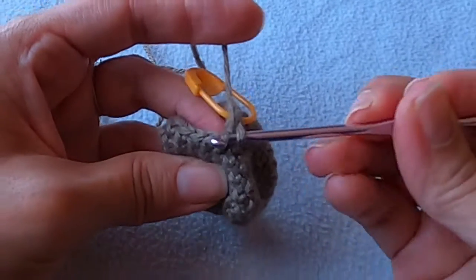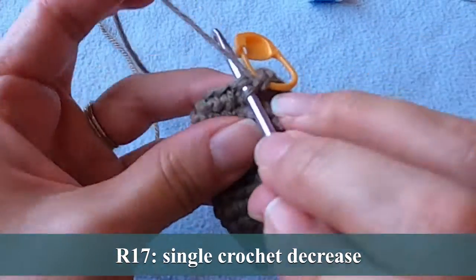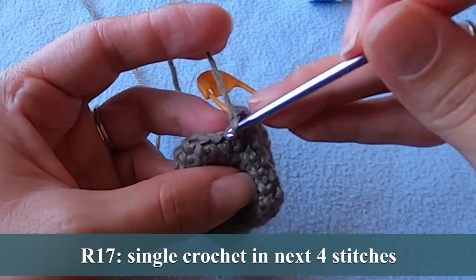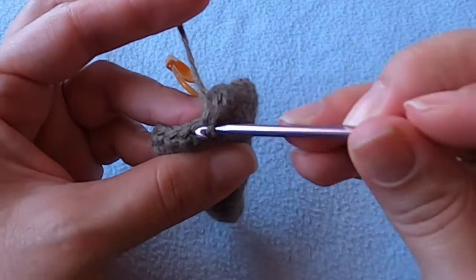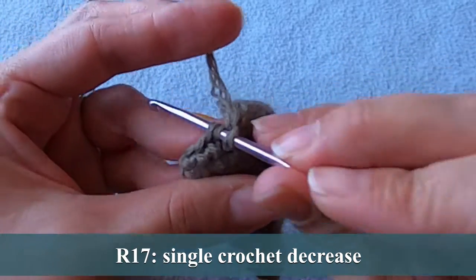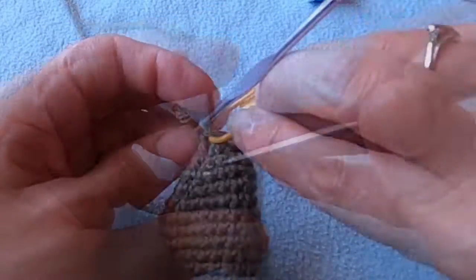We are now at round 17. Decrease over the next two stitches, then put one single crochet into the next four stitches and decrease again. You will repeat that sequence once more and you should end with a total of 12 stitches.